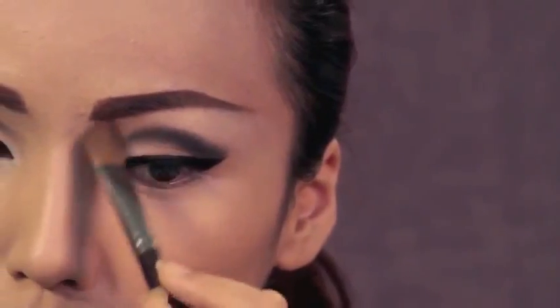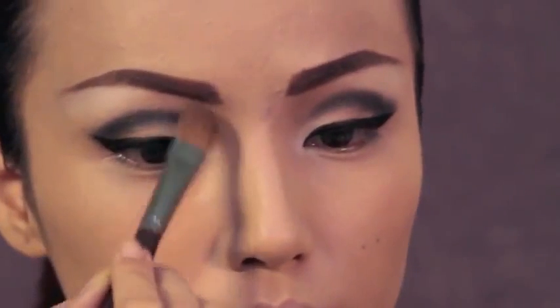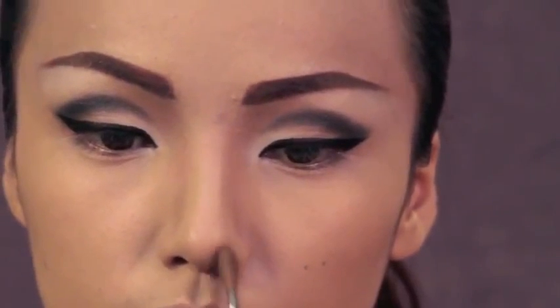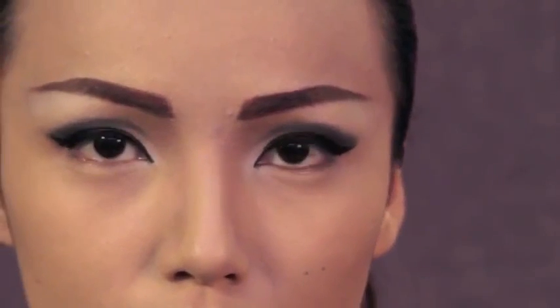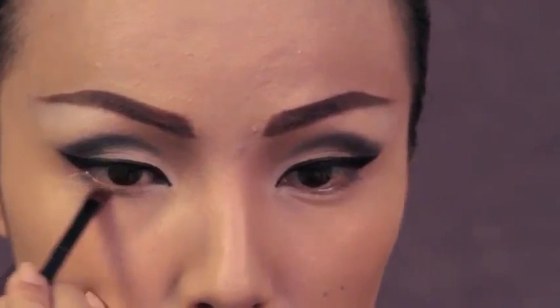Audrey's nose is way different than mine, so I'm using my brown contour eyeshadow and applying it to the sides of my nose and then the tip of my nose to deepen those areas. Now I'm also going to apply the contour eyeshadow on my lower lash line.